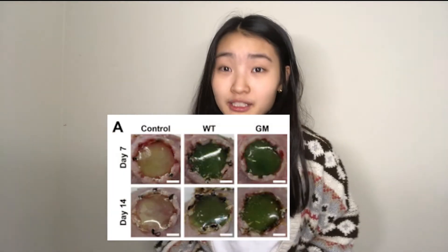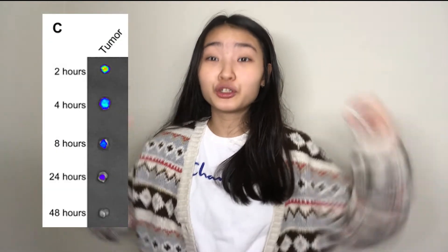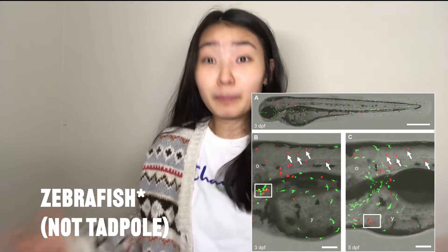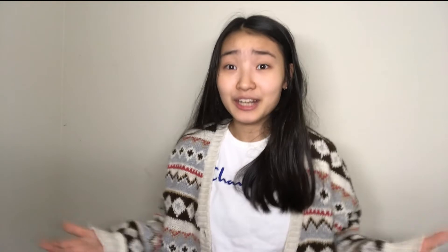At this point, I was curious if other similar things had been done. So I started researching how algae was co-cultured with mammalian cells in previous research to provide oxygen, and this opened a whole other world to me. Researchers have used algae to treat chronic wounds in mice, to treat breast cancer in mice, to make neurons start firing again in tadpole brains, as well as growing thicker meat tissues and making an algae-tadpole chimera that apparently survived for several days. And you're hearing me right — this stuff is crazy.